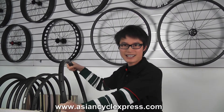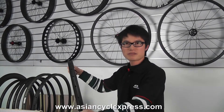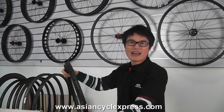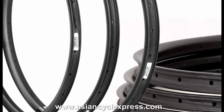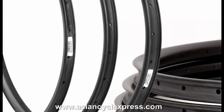Hello everyone. Today let's talk about our hookless rims. As we know, Specialized has been selling hookless rims for several years and has made great success. Now the advantages of hookless rims are widely recognized. Being an advanced rim manufacturer in China, we have been researching hookless rims for several years and now we make it.